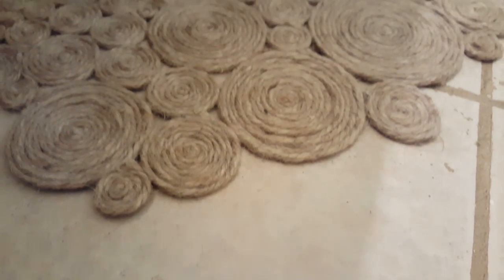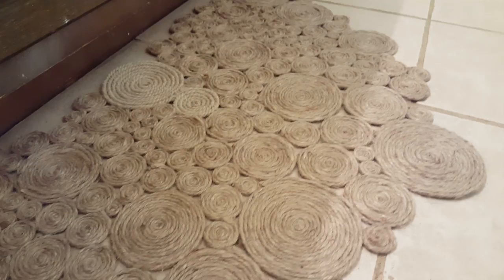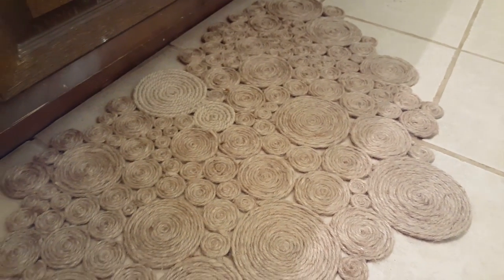I just got rid of our old rugs that we had in our bathroom and we haven't had a rug in here for a while and the floor is just too cold, so I decided to go ahead and try out this coiled rug. It's either called a twisted rope rug or a coiled rug — it's kind of the same thing.